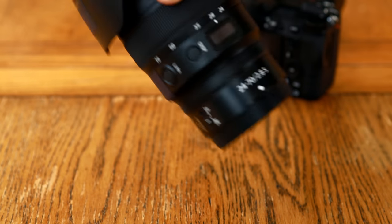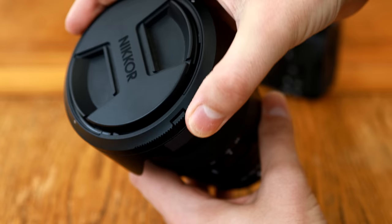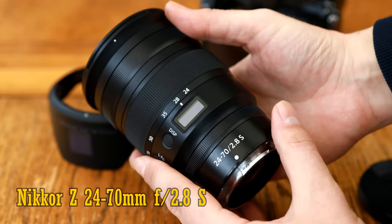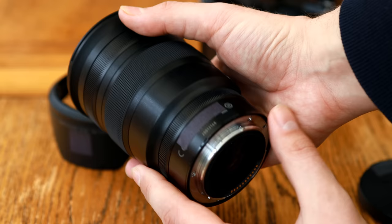Hello again everyone, and I'm continuing to work my way through some of these new Nikon Z mount lenses here, with the lovely Nikkor Z 24-70mm f2.8 S. It's only for Nikon's new mirrorless Z mount camera system, and it costs £2,000 here in the UK, and over $2,000 in the US.